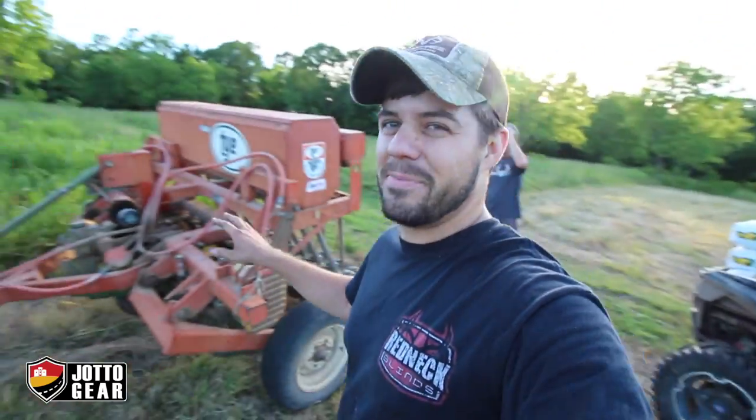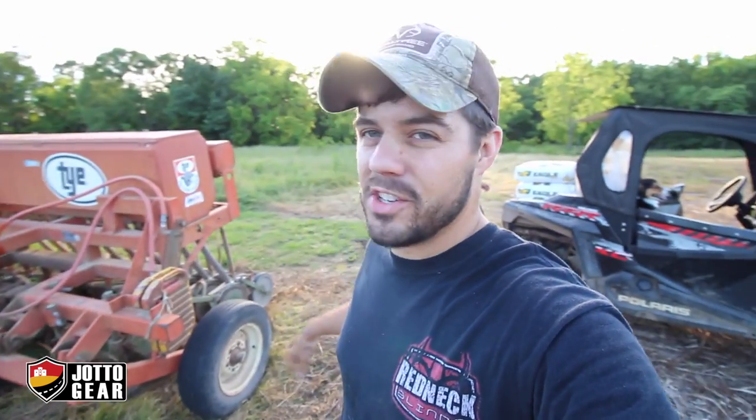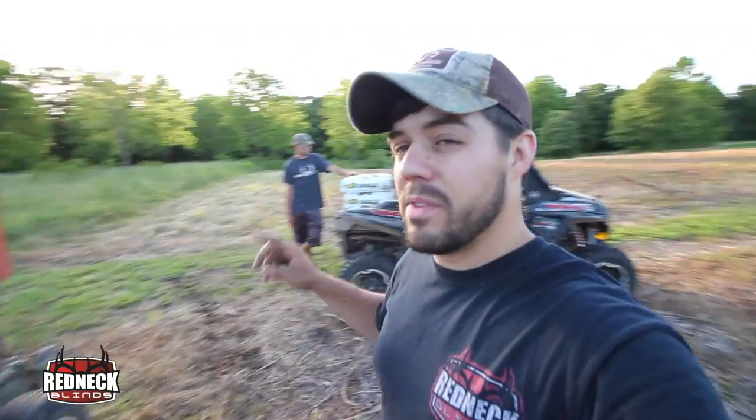I had to do a little bit of work to get everything hooked up right and get it all going. It's a really, really old no-till drill. Just really thankful for Rob allowing us to use that and Richard allowing us to use his tractor. Great to have good friends and neighbors like that. So we've got it all hooked up.